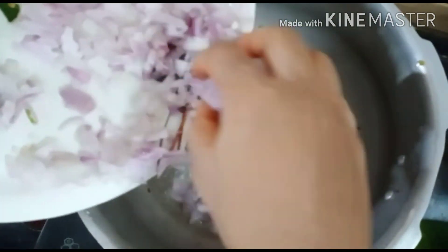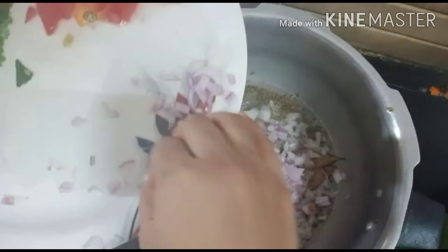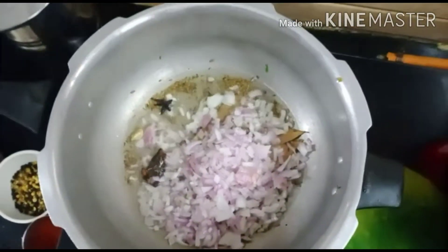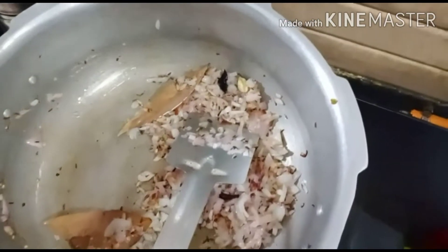We will add some salt. We will fry to a golden brown color. We will fry the cheese and add some salt.